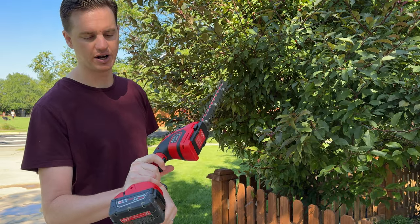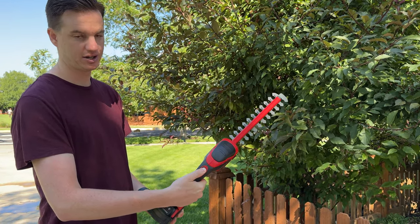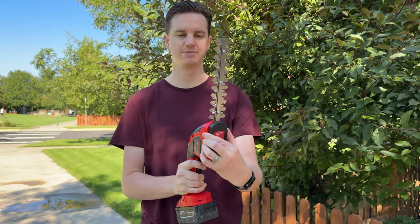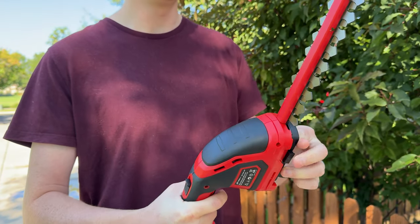There is an on and off trigger here, but there's a safety so you have to pull this up and then click it to turn it on. There is only one speed. If you want to change the attachments, you push the tabs in on the side and pop it out, then pop the other one in.